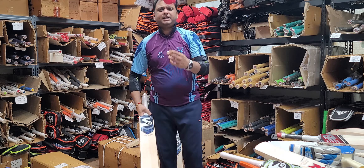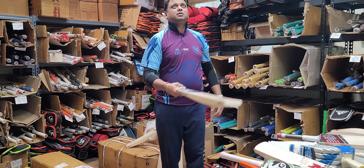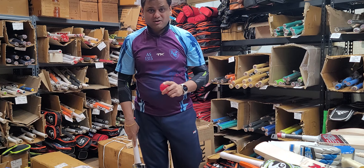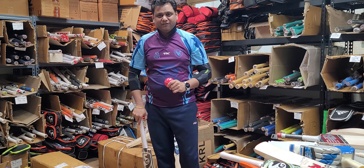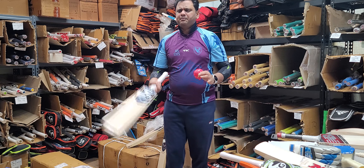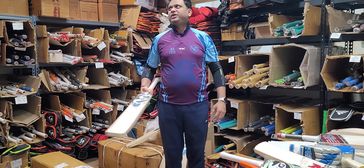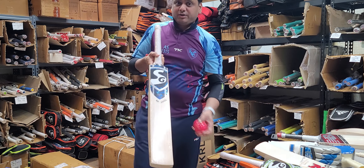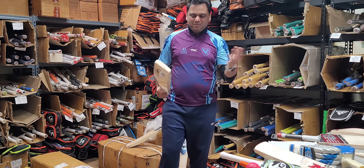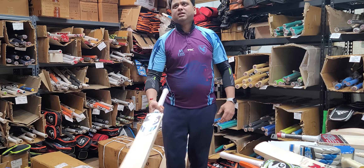I'm going to take one bat and ping it with a pink ball to show you how well these bats ping. These are on sale right now on Cricket Store Online for only $125 AUD, only $105 US dollars. They ping really nicely — like a Grade 1 English willow — but they are probably around Grade 5 or 6 English willow. Still, for the performance and price, it's awesome.